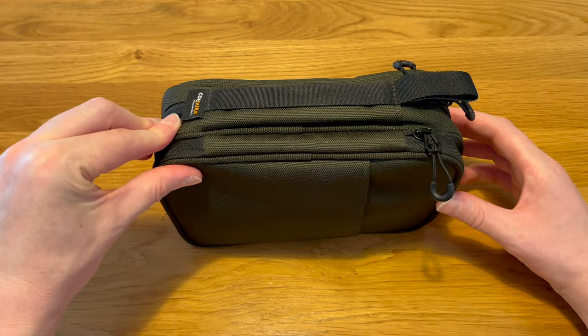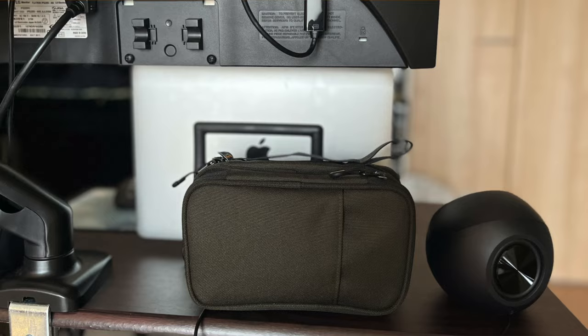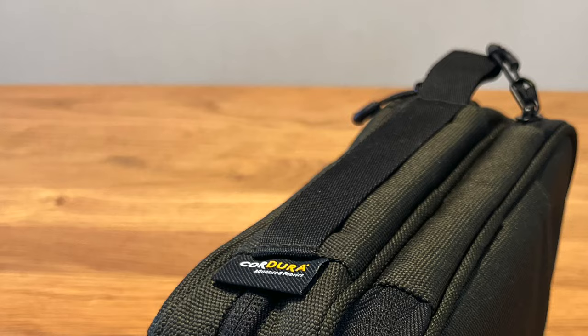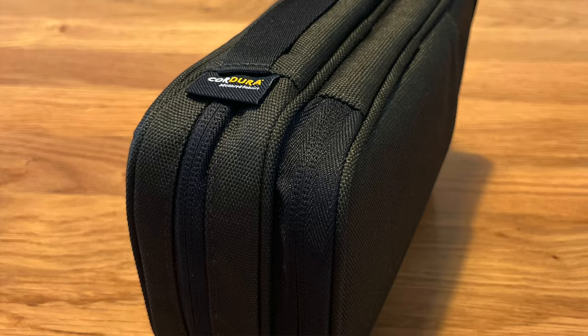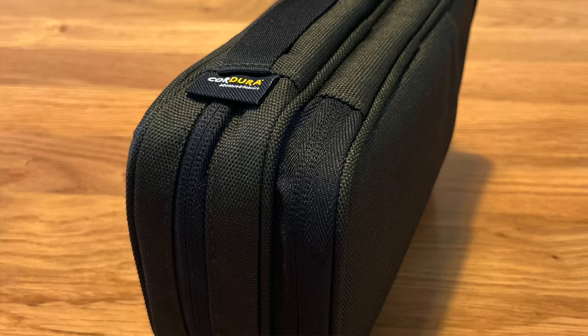Again, not sure if you can pick these bags up outside Japan, but I'm sure there are similar ones. It's just really nice to have everything organized and together. Thank you for listening to this — my name is Iren, this has been Iren's Tech, and thank you very much.